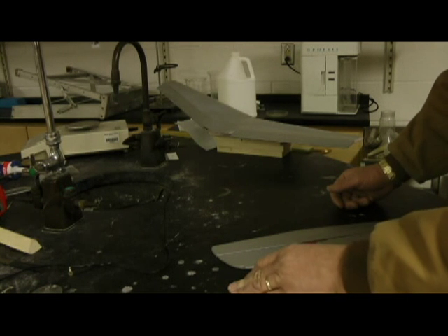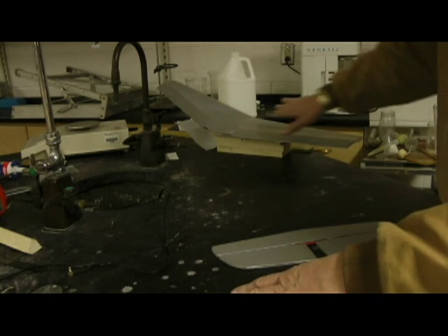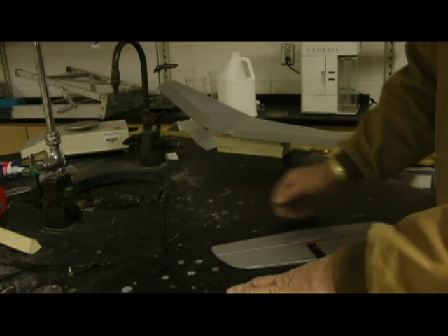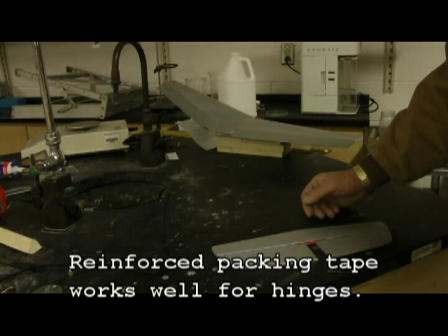I'm going to do a little bit different with my hinges here — I'm going to put a different type of tape than I put on the other one. This one's got a long enough run, it's not a problem, but I've got a shorter run here so I'm going to put some fiberglass reinforced tape on it.